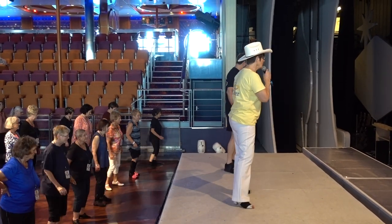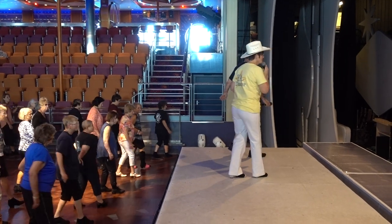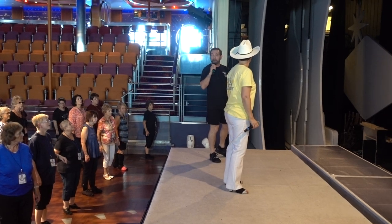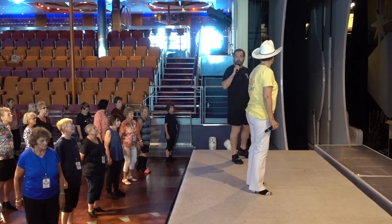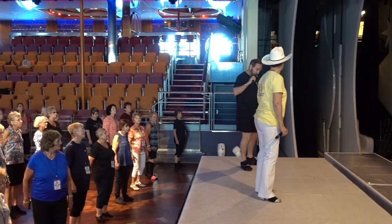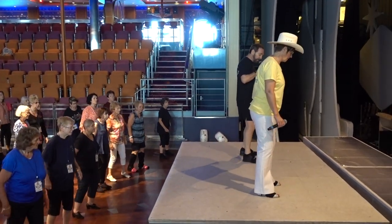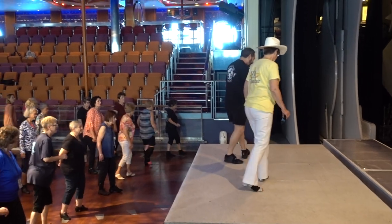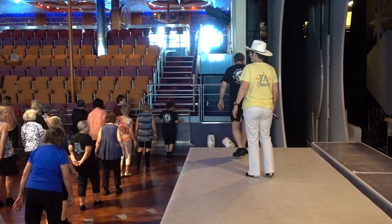Walk one, two, three, and four, five, six, seven, and eight. The second measure, we're going to do a serpian pay with a little variation. We're going to cross weave left over right, cross side behind, sweep the right from the front to the back, step back, quarter left, cha-cha with the right.